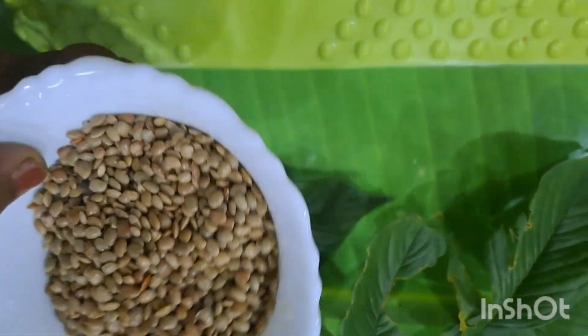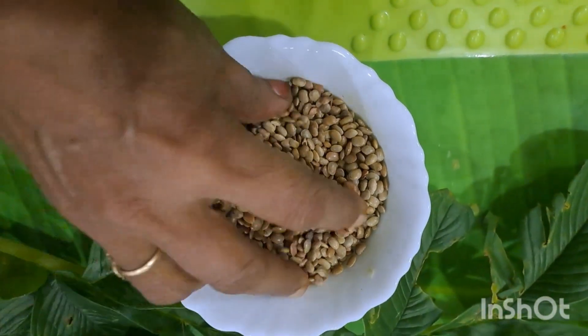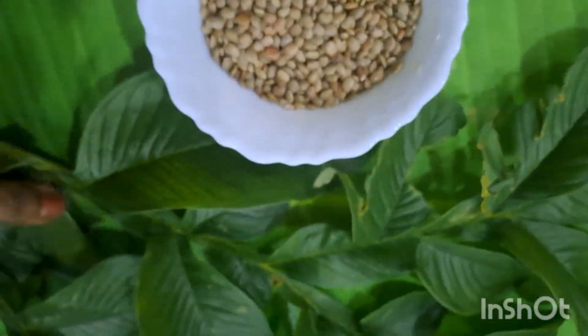Hey friends! I'm gonna take a knife in the dish. I am going to make a knife in the dish. This is a knife in the dish.